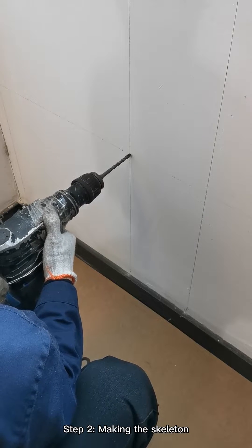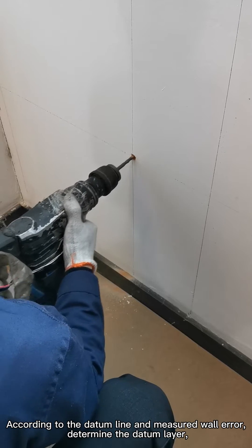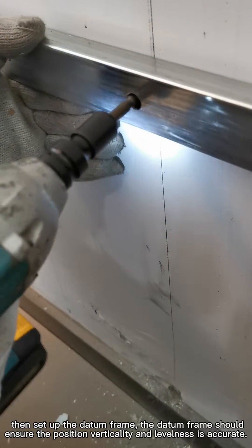Step 2: Making the Skeleton. According to the datum line, measure the wall area and determine the datum laser, then set up the datum frame. The datum frame should ensure that the position, verticality, and levelness are accurate.